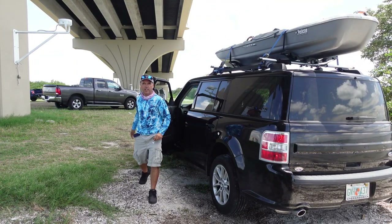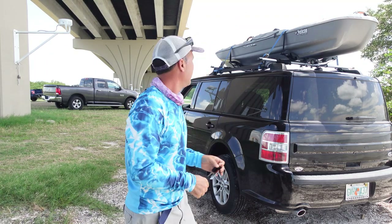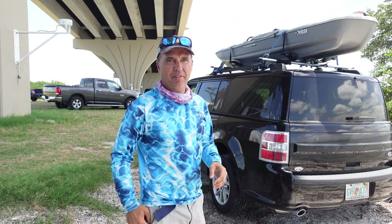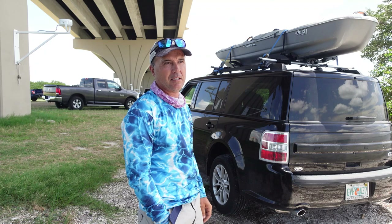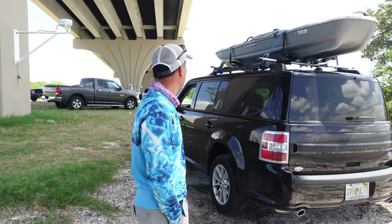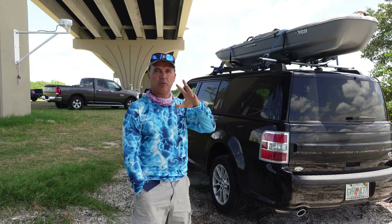We're here, we're excited — let's unload the kayak. About an hour drive and it handled pretty good. I love these new roof racks and kayak racks — can't complain. I'm excited to unload the kayak and do some fishing.